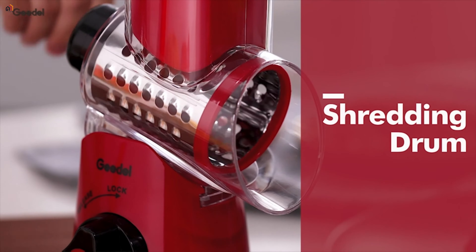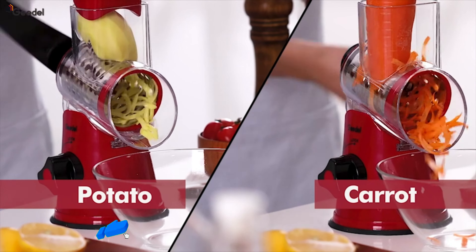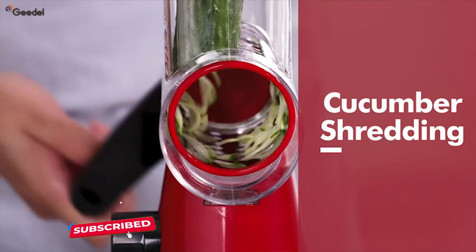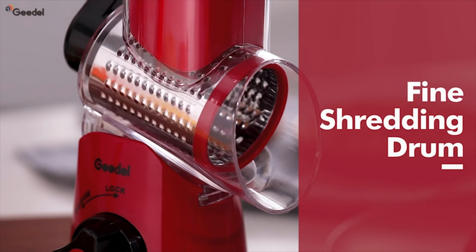The unique drum-cutting design makes this kitchen grater 12x faster than other cheese shredders, saving you valuable time in the kitchen. But it's not just about speed — we've got quality covered too.